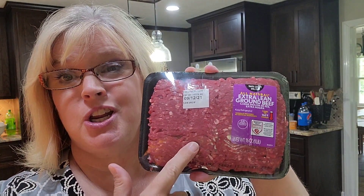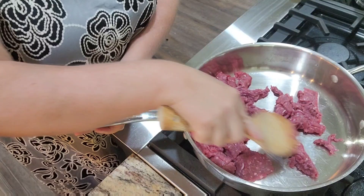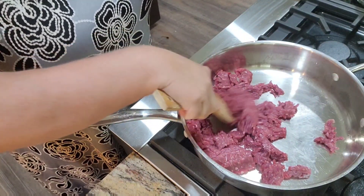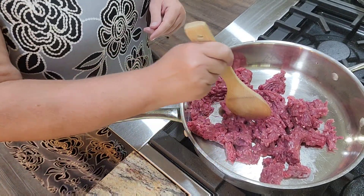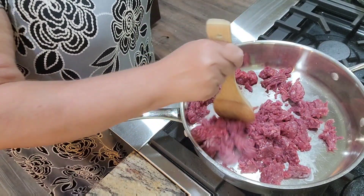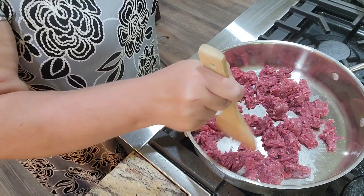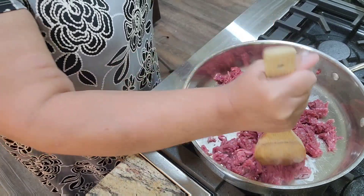My grandbabies are asleep — let's get this healthy dish going. This is 96% lean ground beef. It's a one-pound package and we will get three servings out of this. I'm just breaking this up a little bit. It may stick a little on the bottom because it is so lean. Now, this is three servings. I've got cube steak and gravy in the crock pot for the rest of the family. I'll be eating the healthier meal tonight, and I'll get to eat on this three different times.